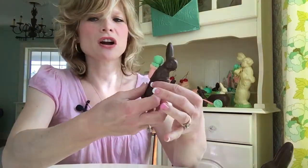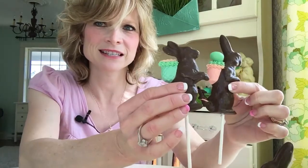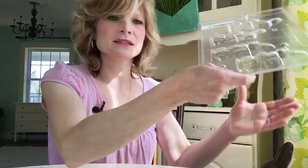Hey guys! Today I'm going to show you how I made these faux Easter chocolate pops — these little guys right here. I made these out of molds that I bought from the Confectionery House online. I'll put a link down below this video.